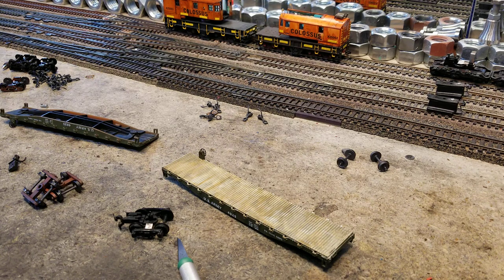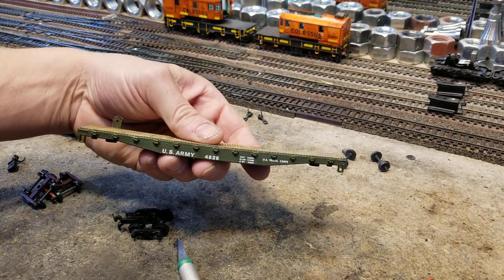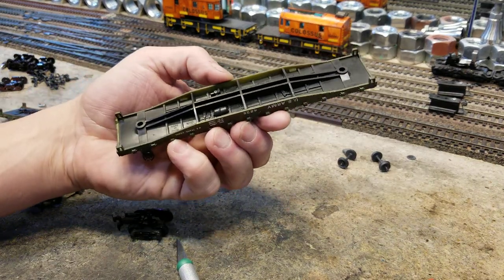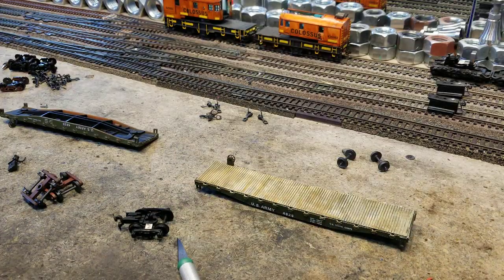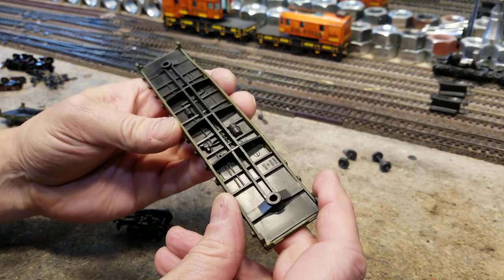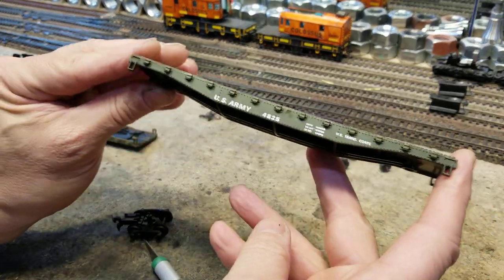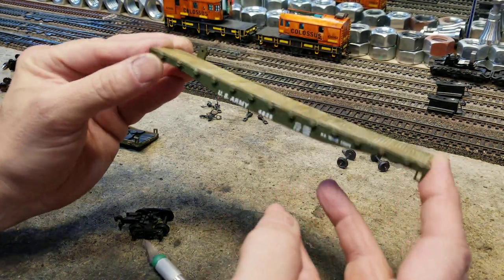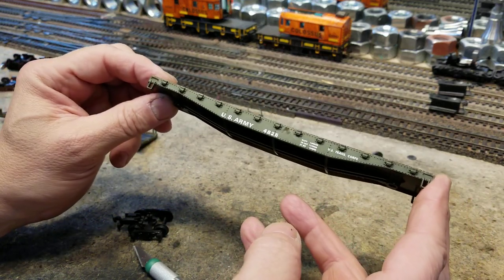I want to show you guys today how we can take something like this. I'm not sure what this is — it's made in Hong Kong — but it says on here it's a Cox US Army flat car. I love the army, so I like these, and I did a little bit of old wood on the top there.